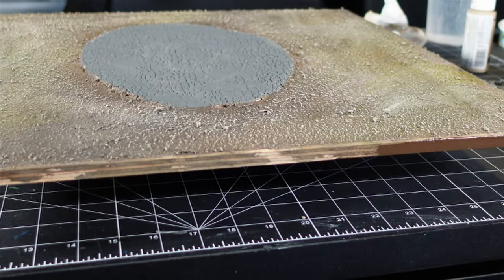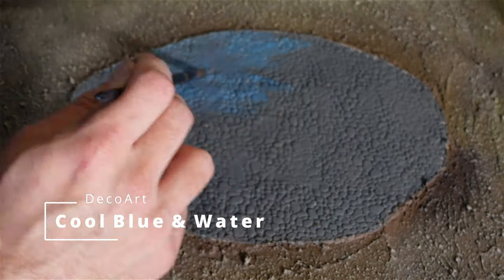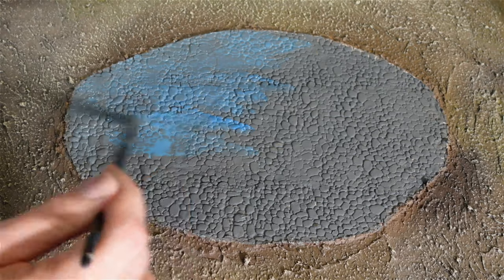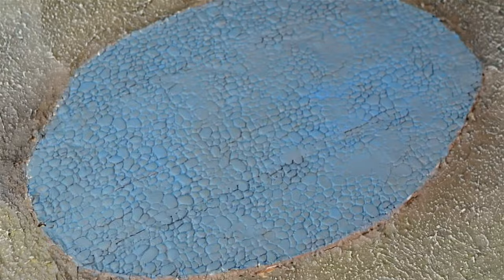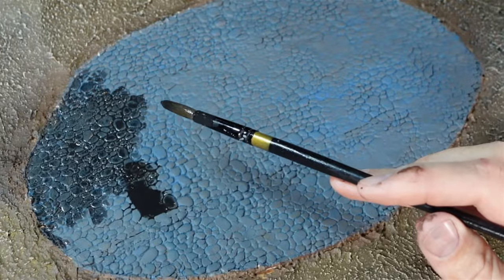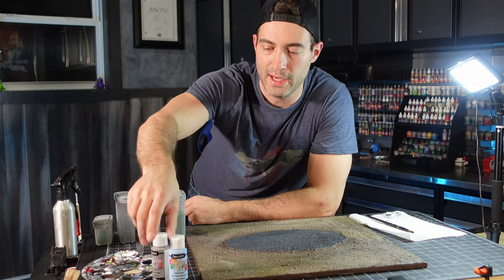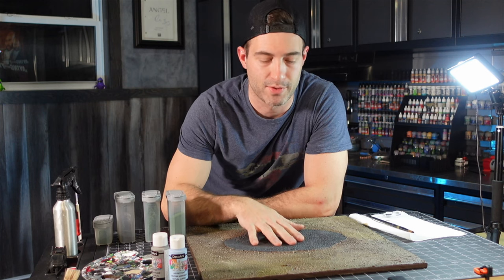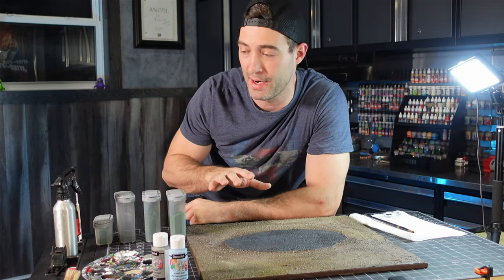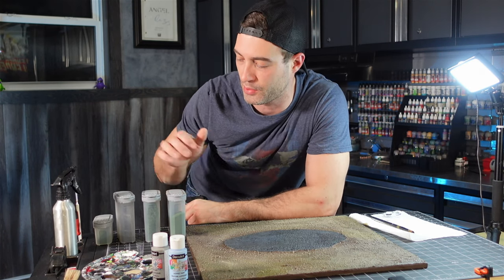I cleaned up the edges with some brown paint. Now rocks aren't gray — that's what everybody likes to say — so I washed it with some blue, then washed it with some black. I'm going to take some grays and blues and do some simple dry brushing on the cobblestone to pop some highlights. Then the fun part: I'm going to get a bunch of glue and flock and flock the whole thing. I'm not doing static grass because I want more of a fantasy vibe — so we're going to use four or five different types of flock.